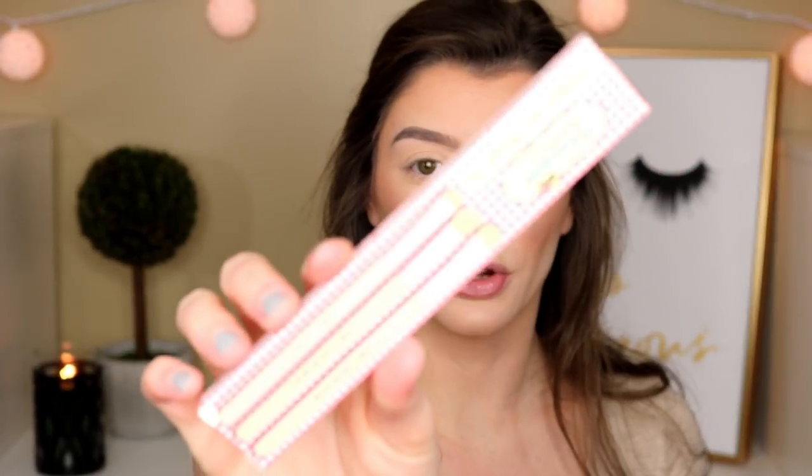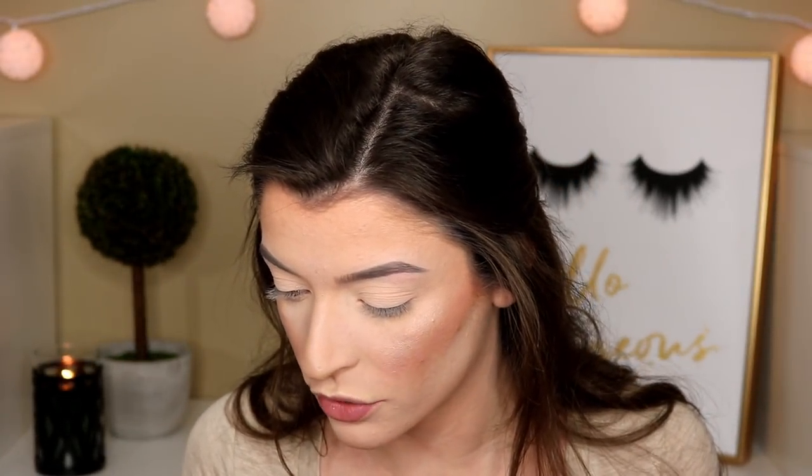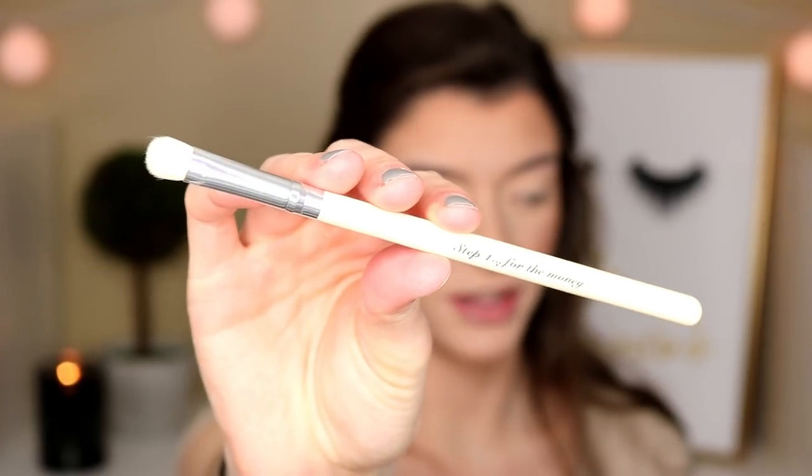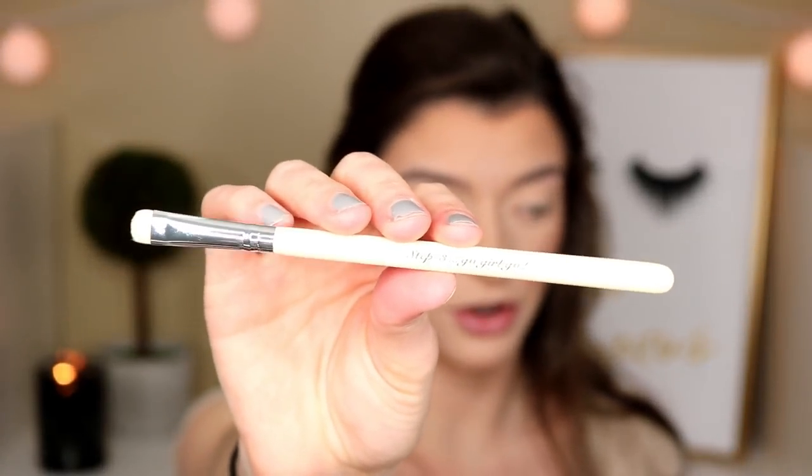The next thing in the box is the Vintage Cosmetic smoky eye brush set. It comes with three little brushes — the packaging is so cute — and retails for 23 dollars and 15 cents. It includes a shadow brush, an angled shadow brush, and a smudger brush, all individually wrapped. The first brush is labeled step one, the second is step two, and the smudger is step three.